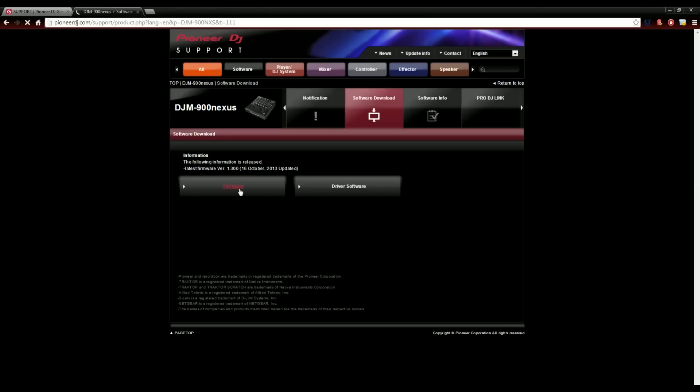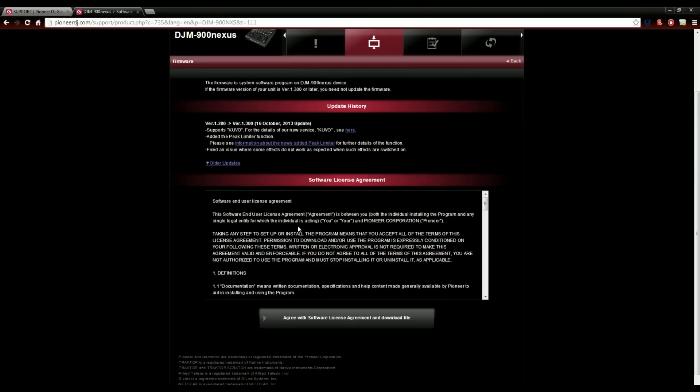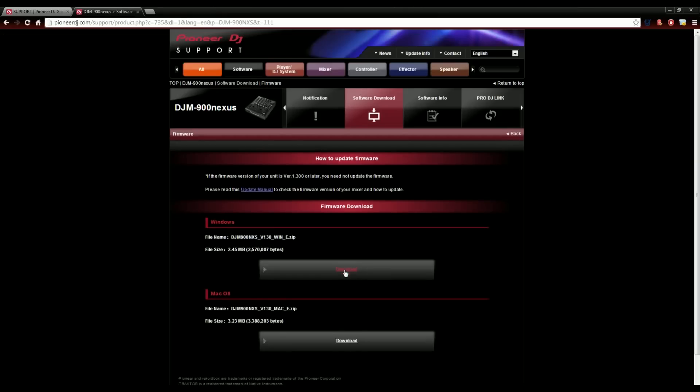That'll bring you to one of two options — you can download firmware or driver software. For this, we're going to download the firmware. This new firmware version 1.300 supports Kuvo. It also added the peak limiter function, which makes your music not sound so bad when it's cranked all the way into the red. And it also fixed a small issue where the effects don't work as expected on the beat effects section.